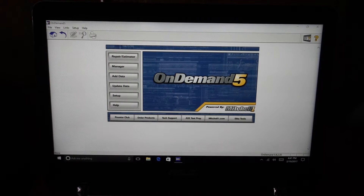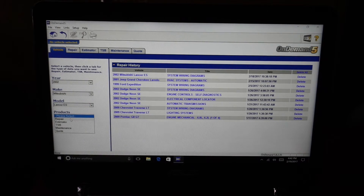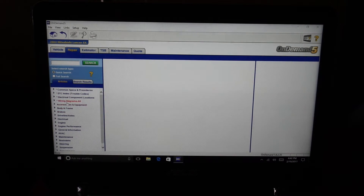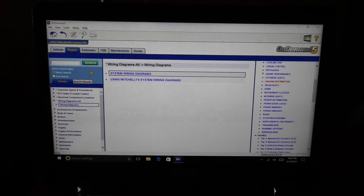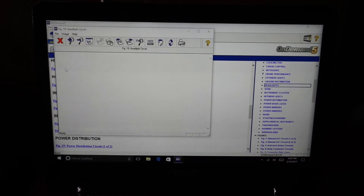Before we get started on the wiring, let me pull up a wiring diagram. I'm going to be using Mitchell on Demand. You go to repair, pick your car by year, make, and model — 2002 Mitsubishi Lancer. Over on the left you have all your categories. Go to wiring diagrams, then system wiring diagrams, scroll over to the right and look for headlights. There are a couple of options — headlights with daytime running lights, with HIDs — click on headlight circuit and it gives you a diagram.